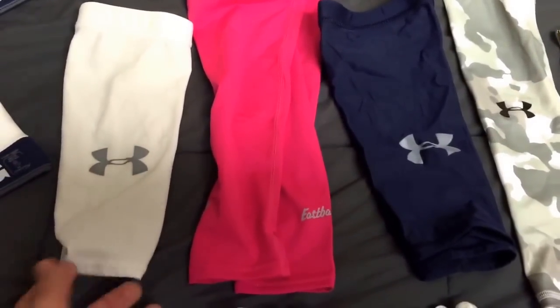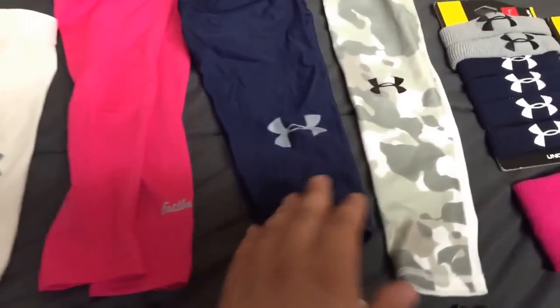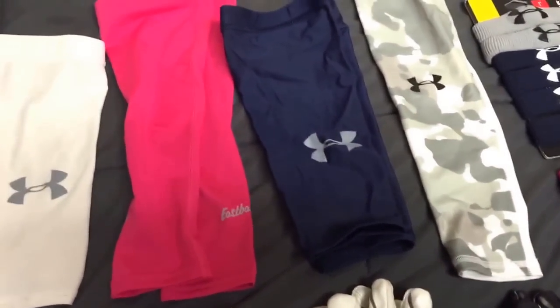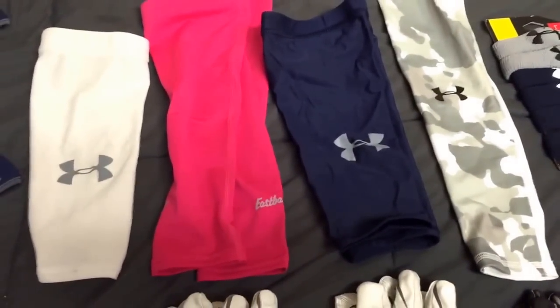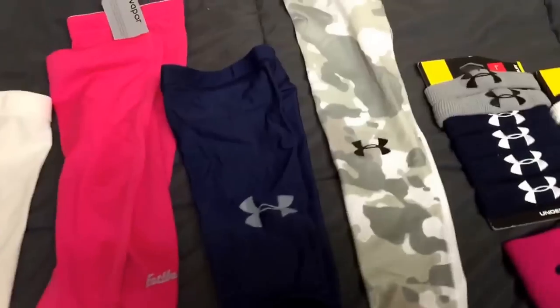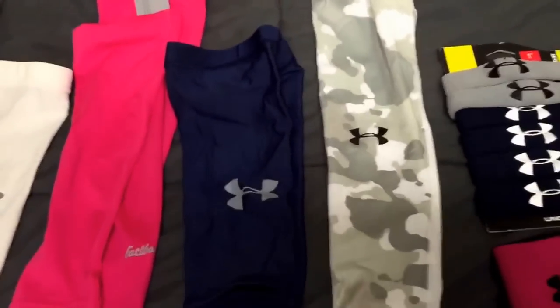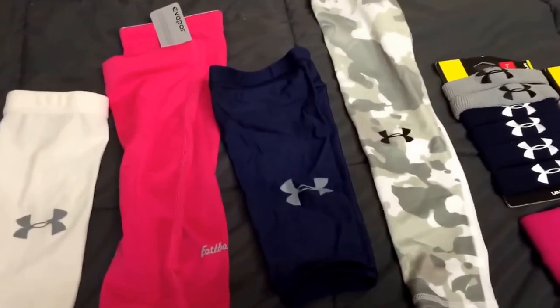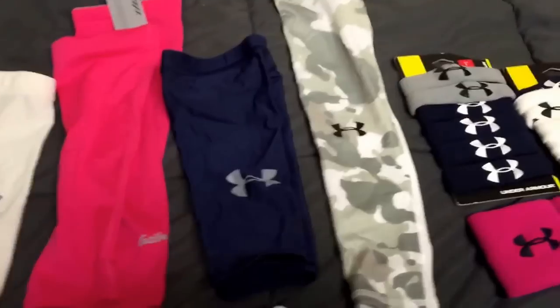I had one white Under Armour sleeve and two navy ones. Great sleeves — they didn't fall as easy as you would with the Nike ones; they kind of stayed high and tight like I like them. Here's the camo one. I got camo leggings to match, and hopefully we'll get the camo cleats this season — so when we go white and gray it's going to look dope.